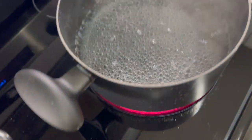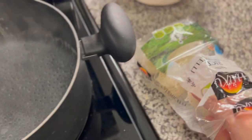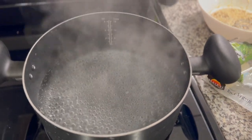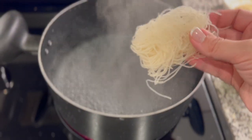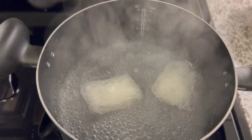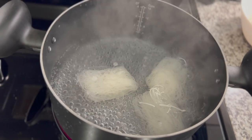I went ahead and strained my broccoli. My water for my vermicelli is ready, so I'm going to go ahead and put some of those nests in there — that's what they're called. They come out in little balls of noodles, and they're super cute. Flip them in there, and this vermicelli only takes three minutes to cook, so be careful because it'll get really gooey and yucky if you leave it in there too long.